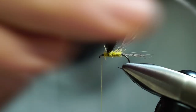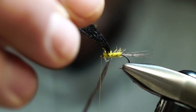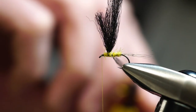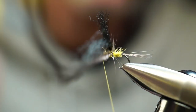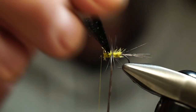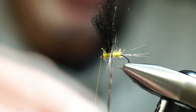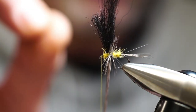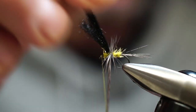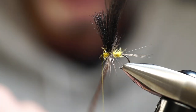We're going to take our hackle pliers and orient the hackle — take your time. We want the curvature going towards the tail so the fibers are splaying back. Make sure when you start making those wraps you have a nice perpendicular alignment. Now this is a dry fly, but it's going to be more of an indicator fly — we're going to use this as a dry fly to suspend a lighter weight nymph. So I have no problems adding a few additional hackle wraps here, because more hackle equals better flotation.